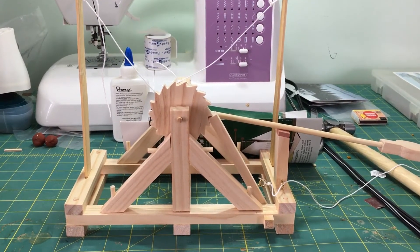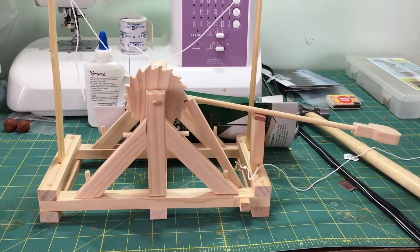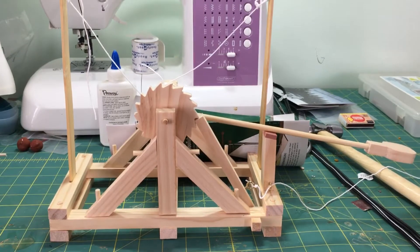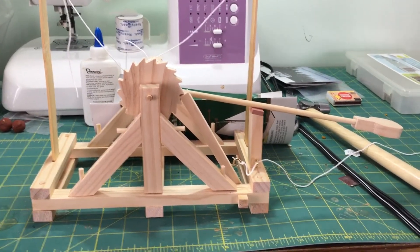Hey folks, just Mike in 330 here making a quick video. Last week you saw I built this catapult that's based off one of da Vinci's drawings — it's another da Vinci build.